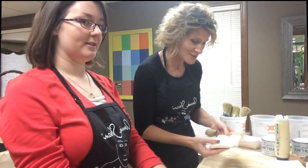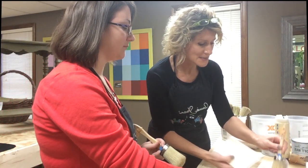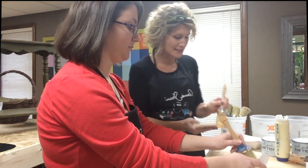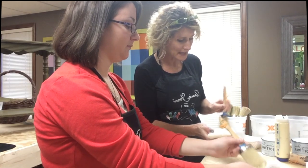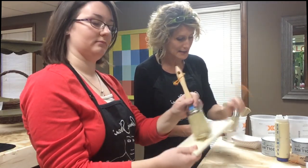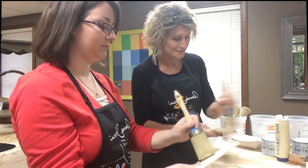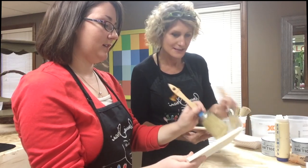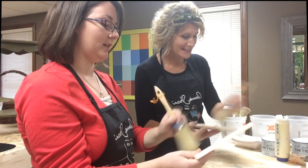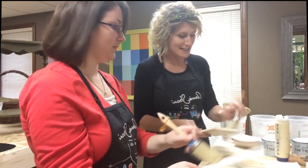You can grab your brush and your board and just dip your brush into the paint and begin to apply it. Notice that when I brush this paint on I'm moving that brush every which way across that board, and the reason we do that is because we want to get some texture. So you don't need to be extremely neat — you just need to get coverage.